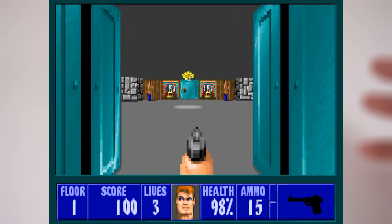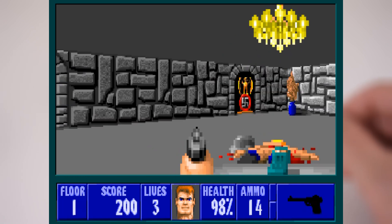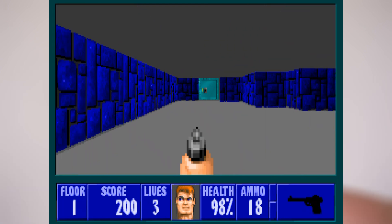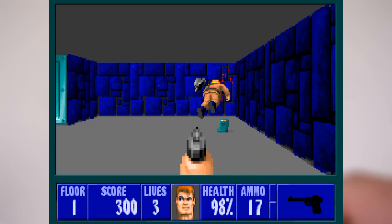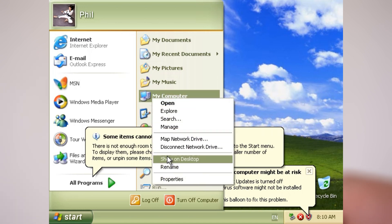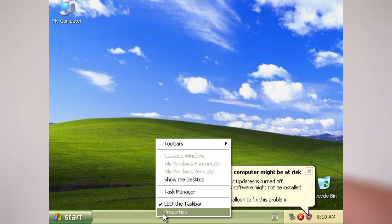Under MS-DOS the sound options are limited — it's basically the PC speaker, so you're getting at least a proper retro experience. Next up we're going to have a look at Windows XP. I boosted the RAM to 1GB and am using a mSATA SSD for better storage performance. All the drivers are on the VIA website — graphics, chipset, Ethernet, USB — it's all ready to download.